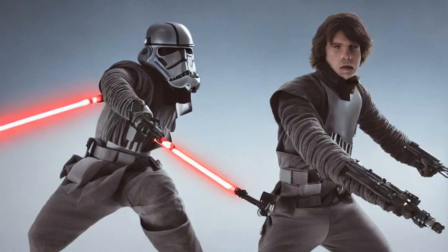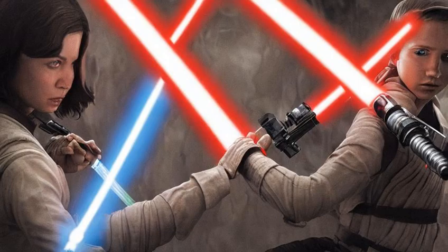Lightsabers were generally used for both offense and defense. A lightsaber could cut through virtually anything, from flesh to blast doors.